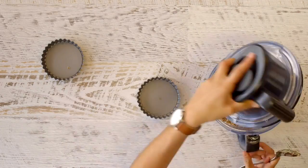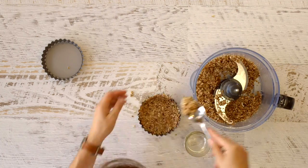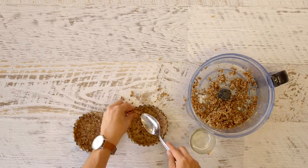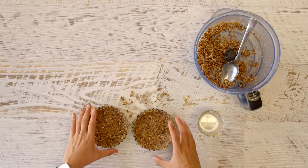Cover the base and sides of the tart pans and press down firmly. If the mixture is a little too sticky, dipping your spoon in a glass of hot water to help smooth the mixture into the pans is a good tip. Place the bases into the freezer to set while you make your lemon curd.